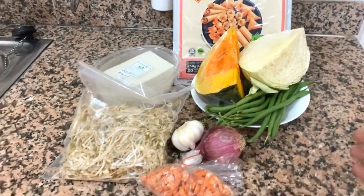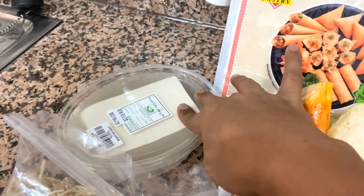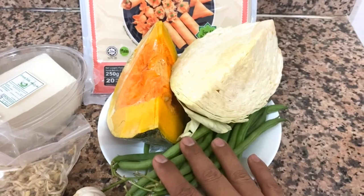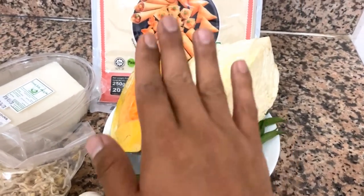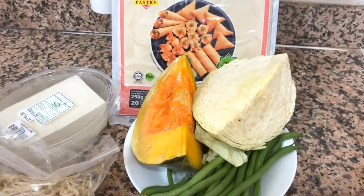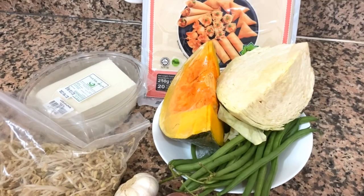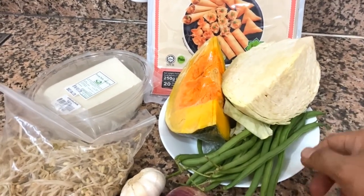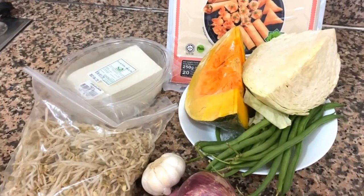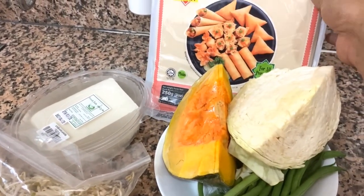So here are the ingredients for our lumpiang gulay. We have the toge, the cabbage, the beans, and what I personally like in lumpiang gulay is kamote. But since we're under community quarantine, we couldn't easily buy kamote, so we found a substitute which is kalabasa, which tastes somewhat like kamote.